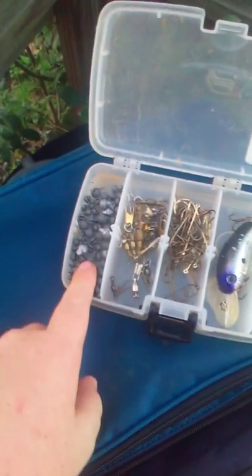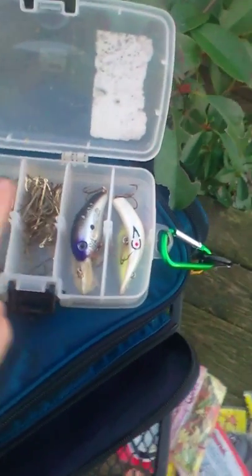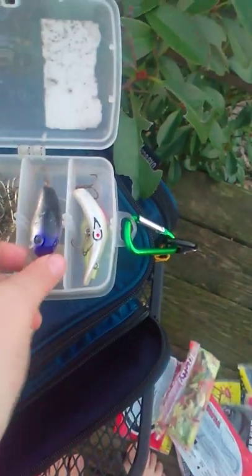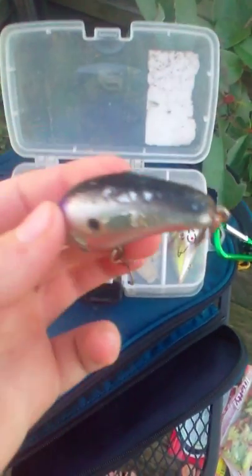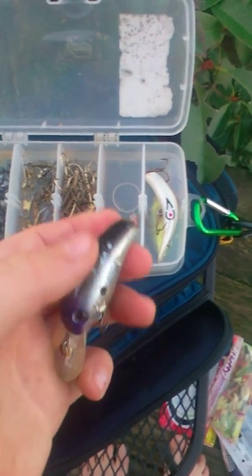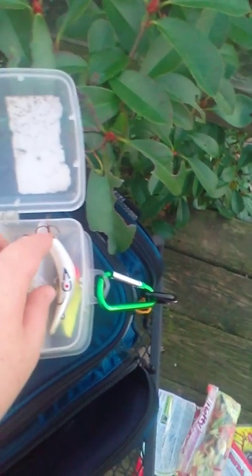This right here is a Rapala Pro Shad. That's that side of the box. These are split shots, just like those — quick connects. Got some spare hooks. I'm not sure what that is, but it's not a Rapala because Rapala baits don't curl like that.